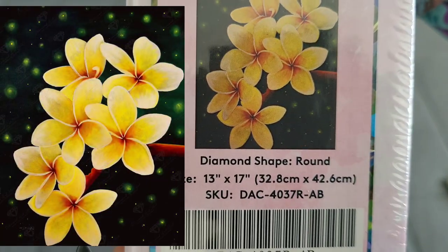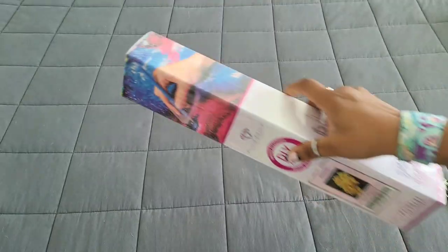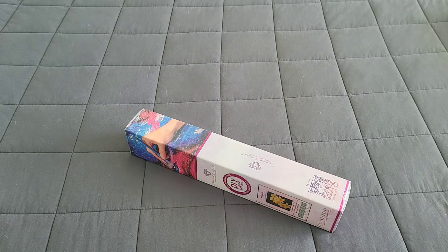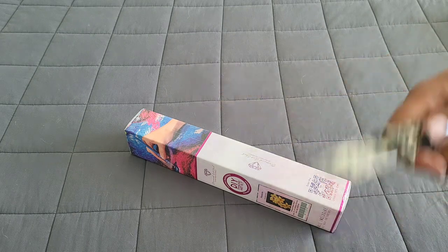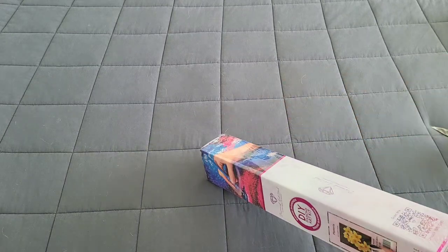This kit is 32.8 by 42.6 inches, it is a round drill kit. Let's go ahead and get into it without further ado. How are you doing today? Hopefully it's well — if it's not, do something nice for yourself, you deserve it. Let's go ahead and crack into this box.